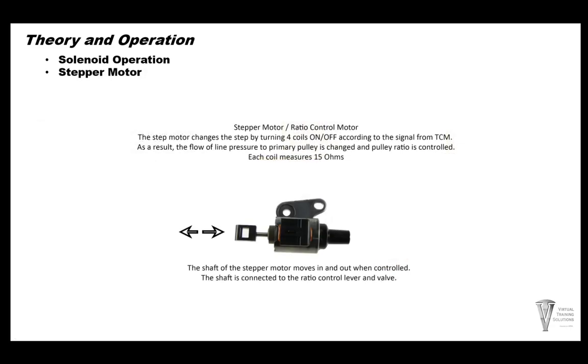The stepper motor has four coils that the computer turns on and off in a certain pattern to get the plunger to move in and out and change the ratios. Each coil should measure 15 ohms.